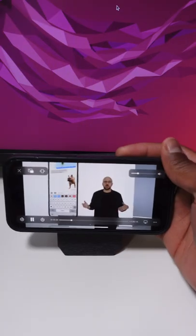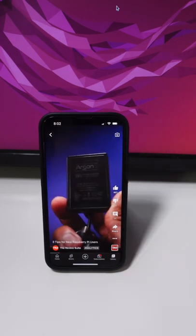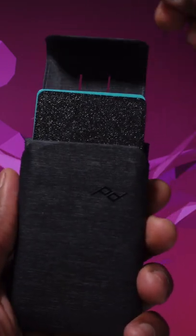The magnets in this wallet are very strong — strong enough to position your phone in portrait or landscape mode. Now if you're out shopping and you need to access one of your cards, hold this tab and you're good to go.